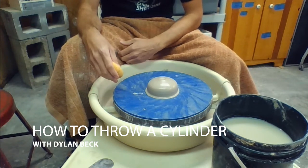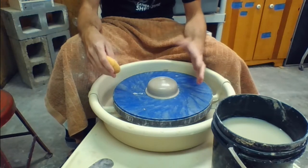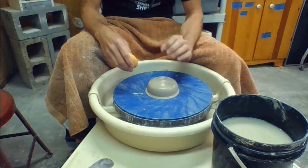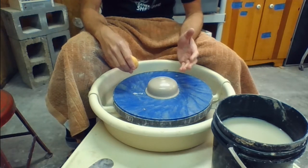In this video I'll show you the next steps to creating a cylinder on the wheel. So you've mastered centering, you're able to get a ball of clay nice and perfectly centered on the wheel head. Now you're ready to move on to the next step.